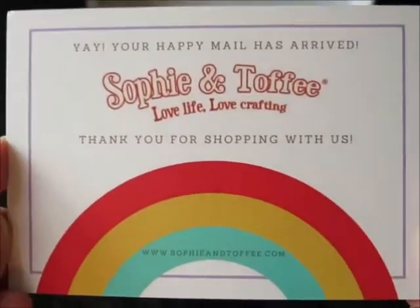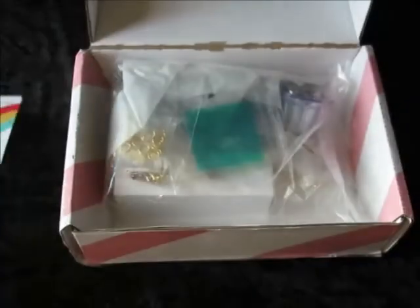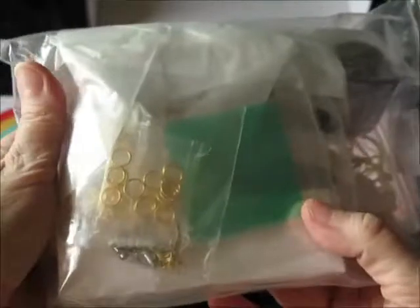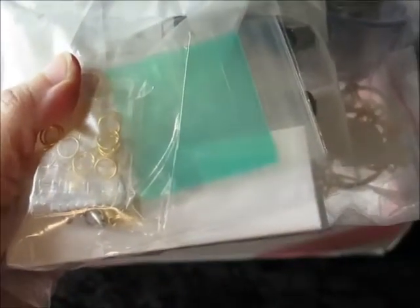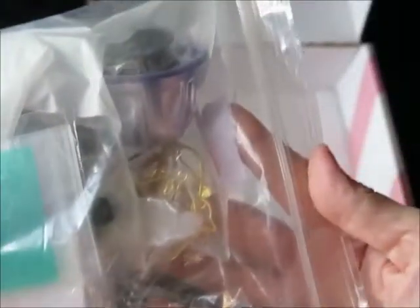We have this little welcome card. And it all comes in a resealable bag that the items can either be stored in or reused for something else. We like resealable bags in this household. So let's open the bag and see what's inside.